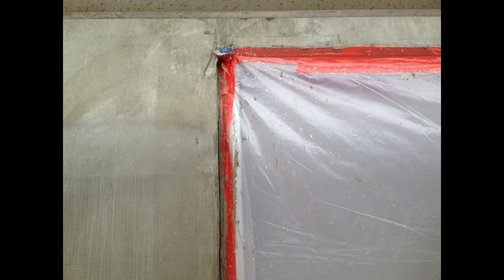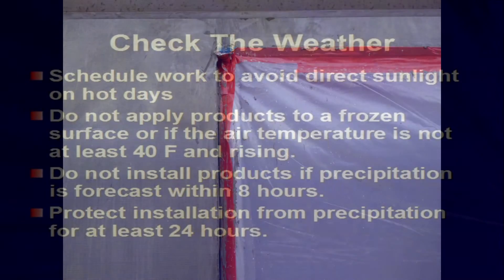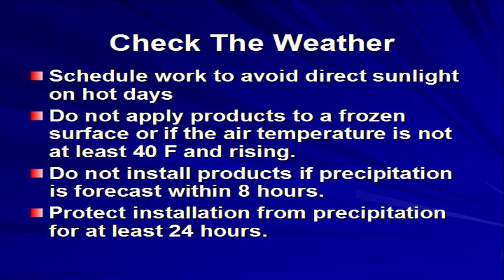Before beginning installation, protect windows, fixtures, plants, and adjacent surfaces from spatters and drips during application. Your final step is to check the weather: schedule work to avoid direct sunlight on hot days. Do not install products to a frozen wall or if the temperature is not at least 40 degrees Fahrenheit and rising, and do not install products if precipitation is forecast within eight hours.